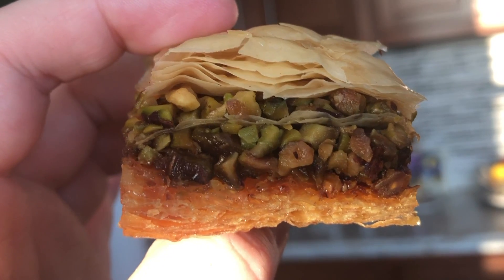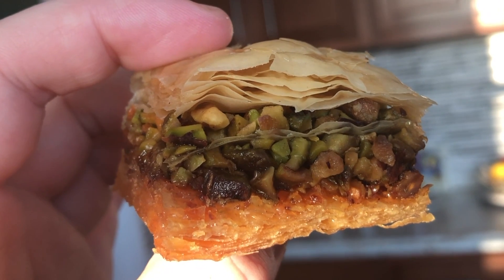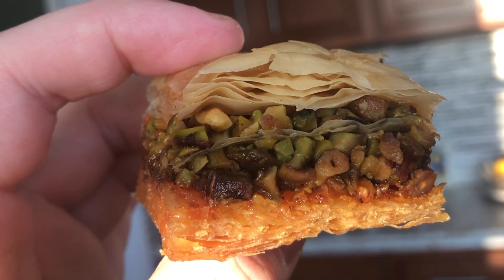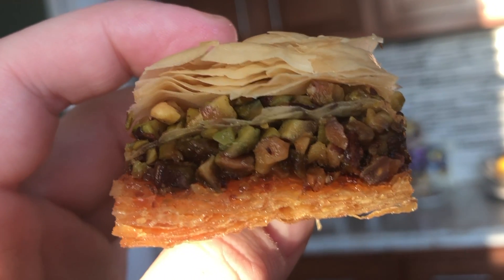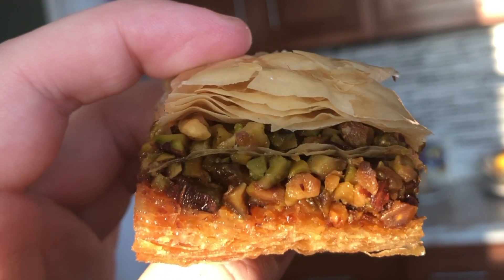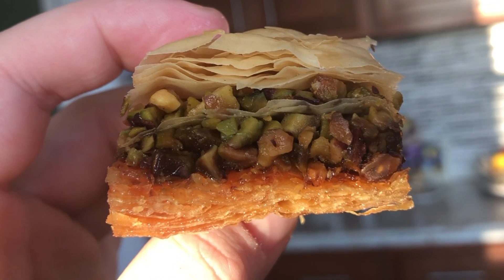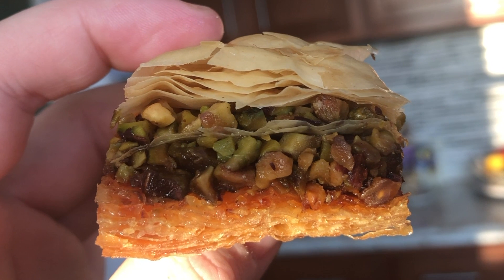And there you guys have it — these absolutely delicious baklavas are ready to serve at your next party. You can see those beautiful layers and it's not too sweet. The pistachios got the syrup on that bottom layer, and the top layer is nice and crispy. Thank you so much for watching — please subscribe, like the video, comment below to tell me what you think, and add me on Instagram. I'll see you guys next time!